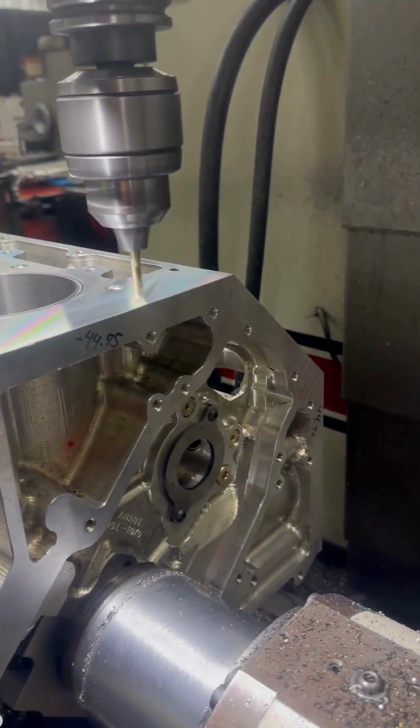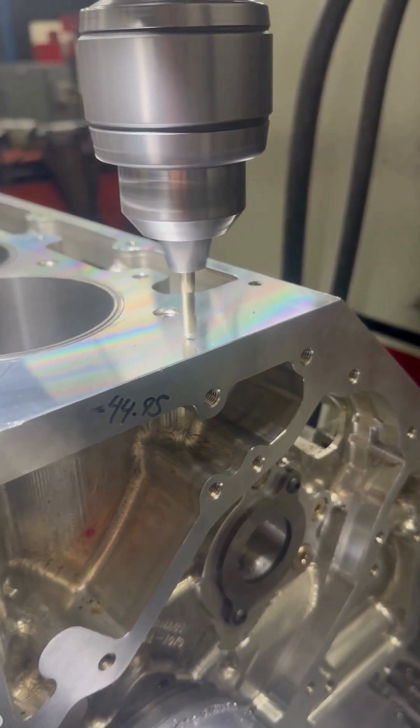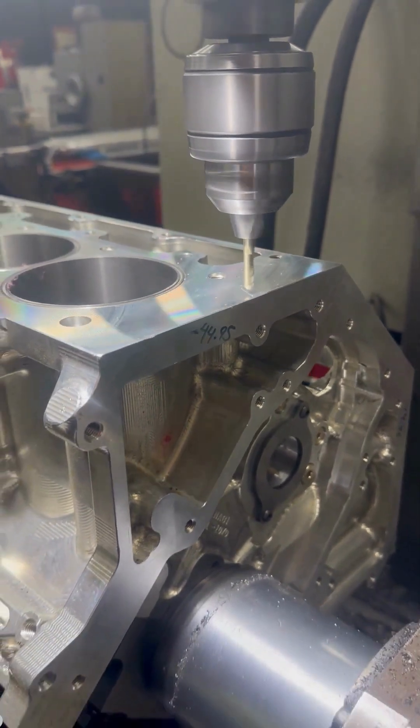These heads are made from Forda castings on our CNCs and filled with titanium intake and internal exhaust valves, custom manly hardware, and copper seats.